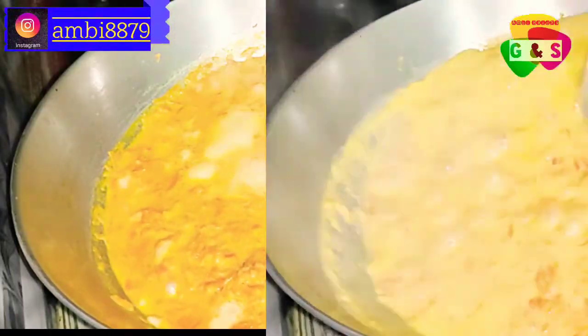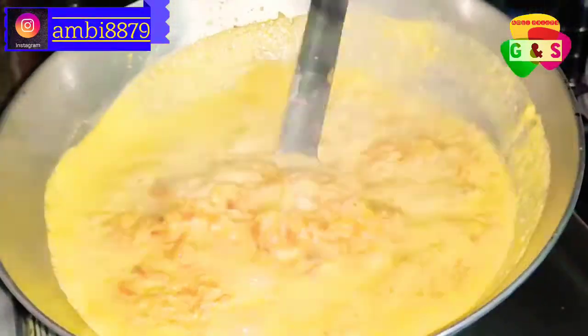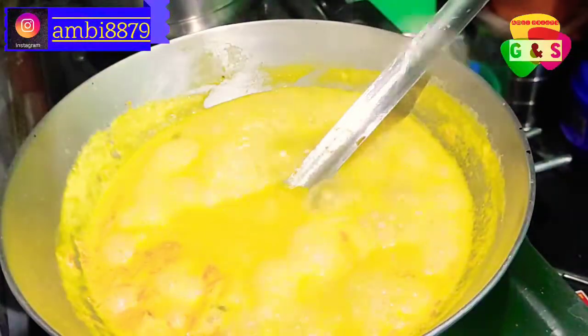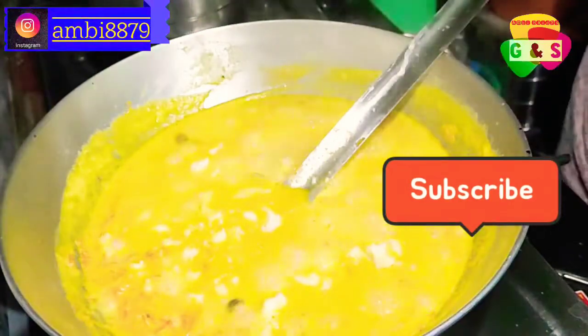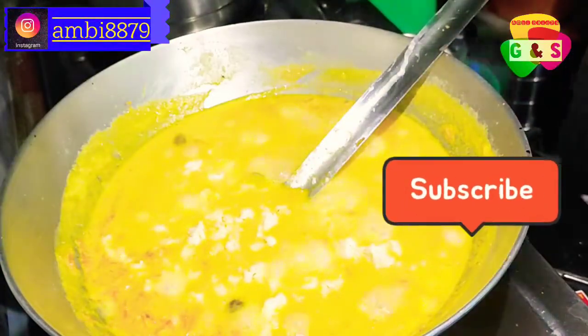Again, cook on low flame for 5 minutes. Keep the flame low and stir. The gajar halwa is ready — last step finishing done.